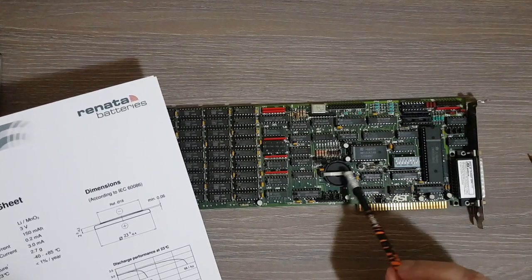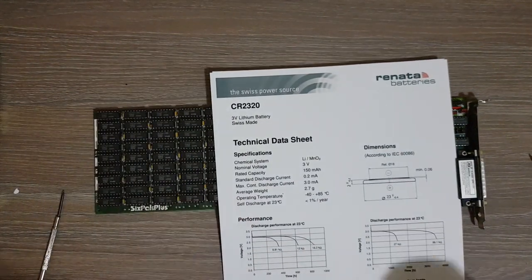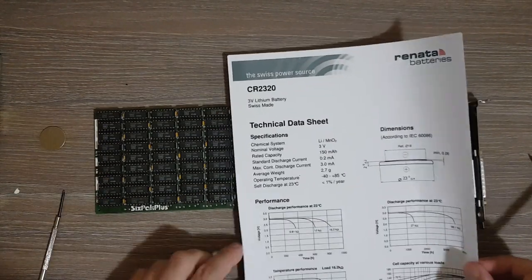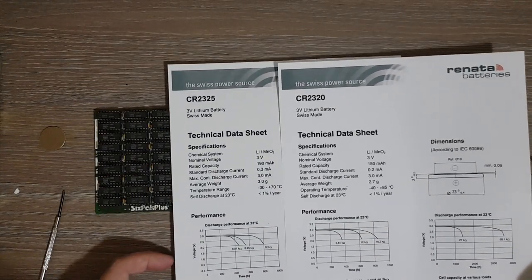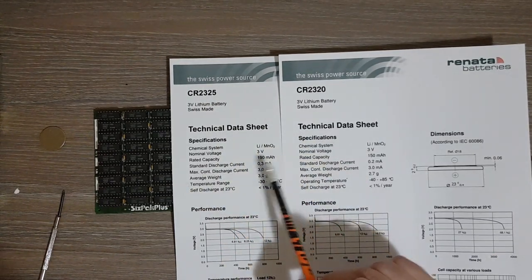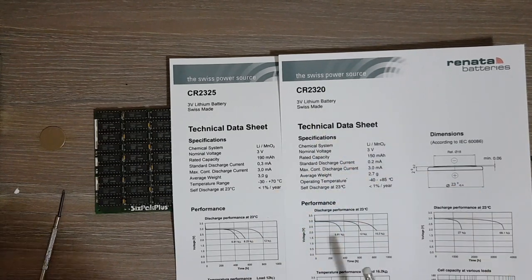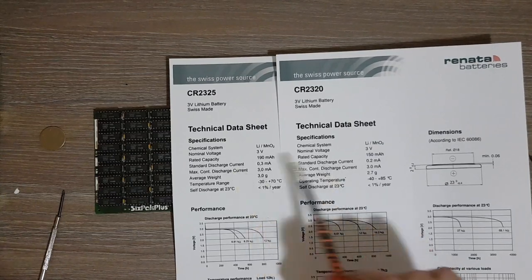The slightly thinner battery shouldn't be a problem, since we have this piece of metal here that presses on the battery, so it should be okay. Looking at the datasheets side by side for comparison, the original CR2325 had a nominal rated capacity of 190 milliamp-hours, while the CR2320 has 150 milliamp-hours, so there is a slight difference.